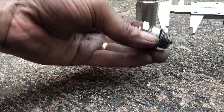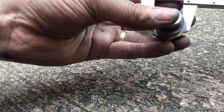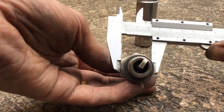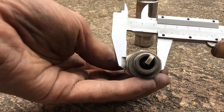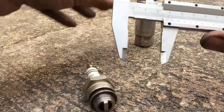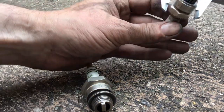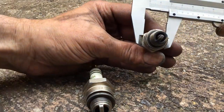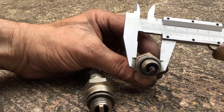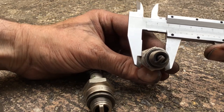I'll just do a quick measure-up. You're going to need — let me check — 25 to 26 mm. And here's your normal spark plug, which measures just under 21 mm. So there's the difference.